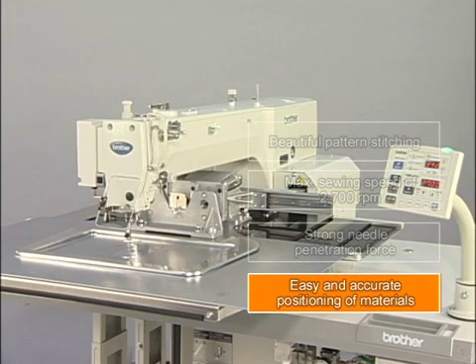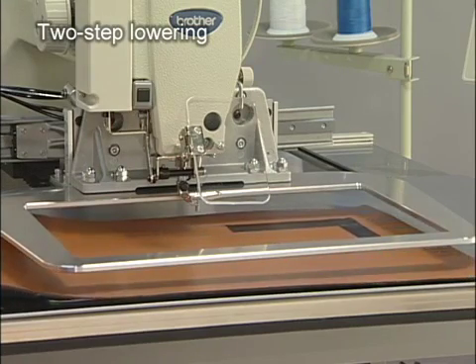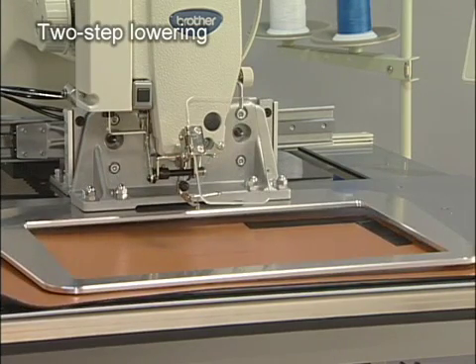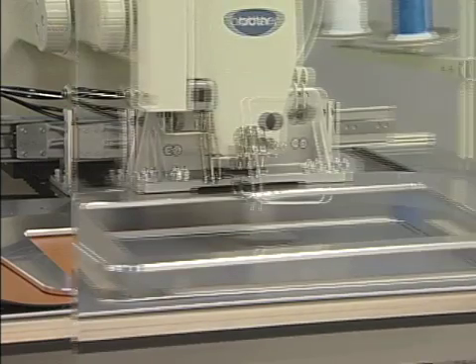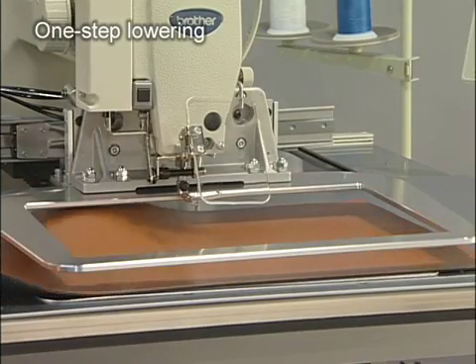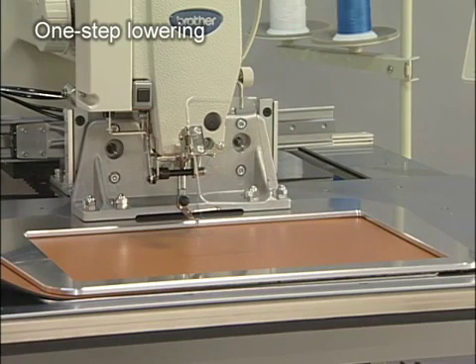The BAS342G is also superior in operational performance. By setting the work clamp operation to two-step lowering, the work clamp can be lowered with a pause at the intermediate position. This allows quick and accurate positioning of materials. When positioning materials with the work clamp is not necessary, one-step lowering is available for a quick clamping operation.